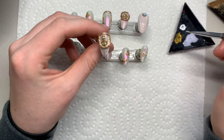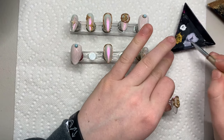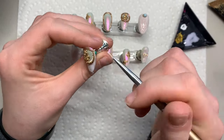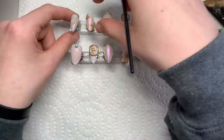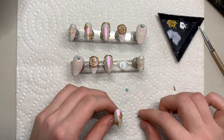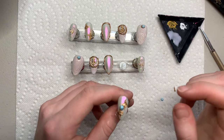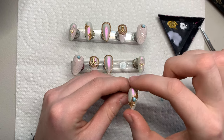Going in with my rubber base gel, creating the 3D shell look and making a few little lines to give them indents. Then for the last step before top coat, going to the ring finger and adding a little bit of solid nail gel glue with a little pearl bead to give it that cute pearl effect.